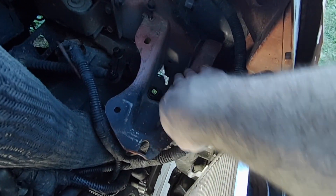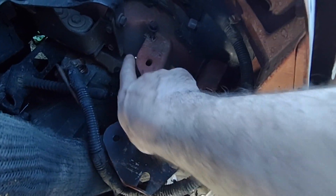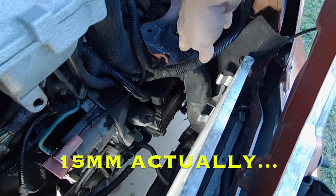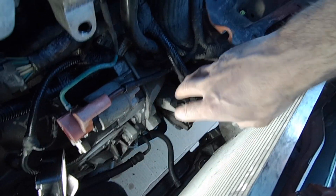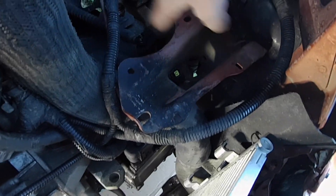So I've just got to unbolt this bracket here for the battery box — I believe it's four 18-millimeter bolts right into the frame. I may take this hose off too; it looks like I might need to. No matter what, I've got to clean up this area really well. I've already degreased and cleaned this whole area, so I'll be doing the same over here once I get this bracket out of the way.